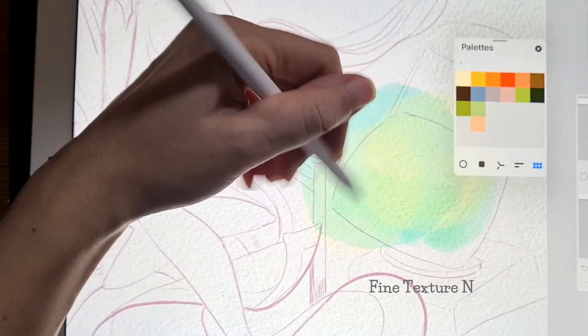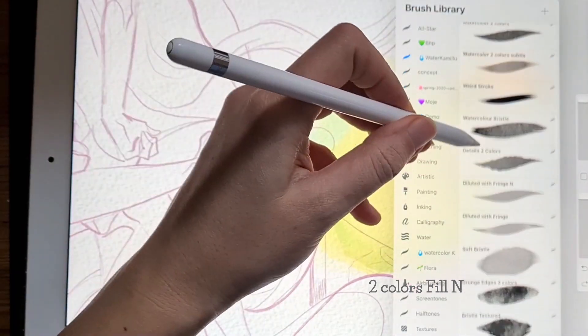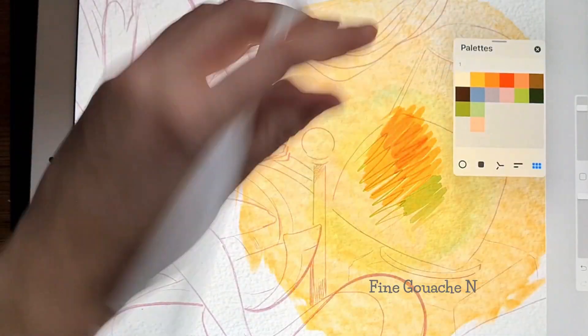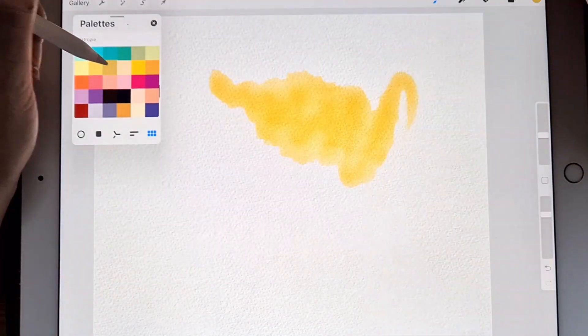You will find opaque brushes in the set as well — for example acrylic marker, fine gouache with salt, gouache basic, and more. I labeled them with an N letter at the end of their names to find them easily — well, except for pencil brushes; I thought it was obvious, but maybe I should add it there too.